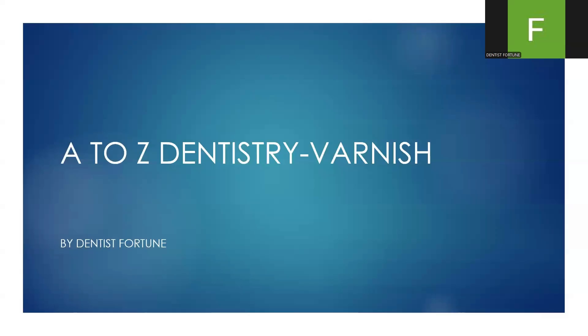Hello, and welcome to the A to Z Dentistry series. Today, V stands for Varnish.